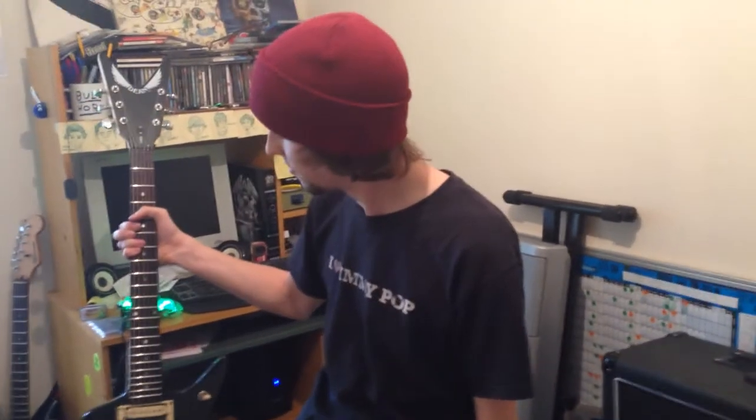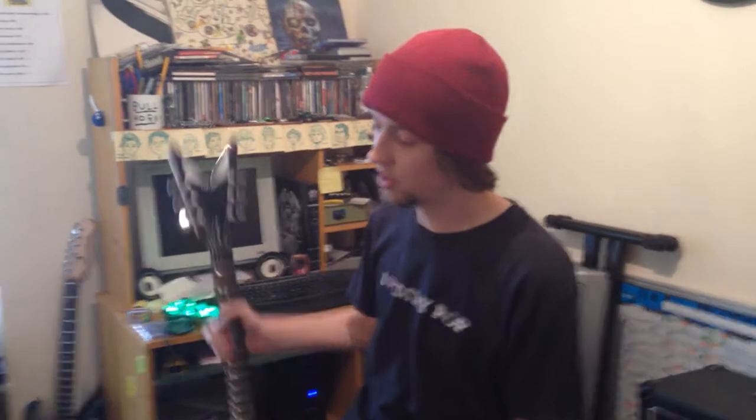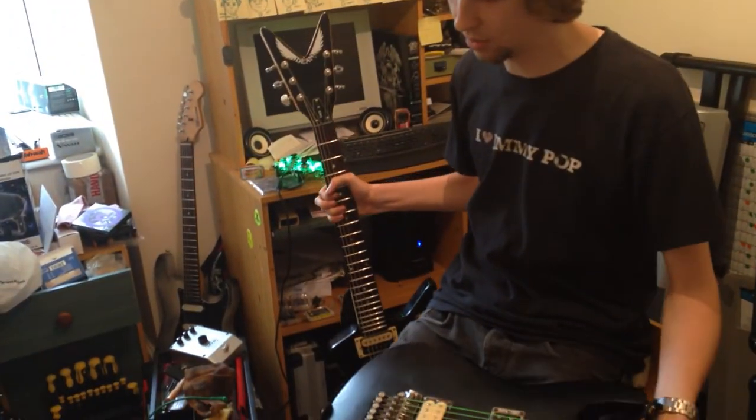So is that your main guitar, then, playing with the Outlaws? This one is, yeah. So I'm going to be using this one in the meantime while I rip the Ibanez apart and fix that Floyd Rose problem.